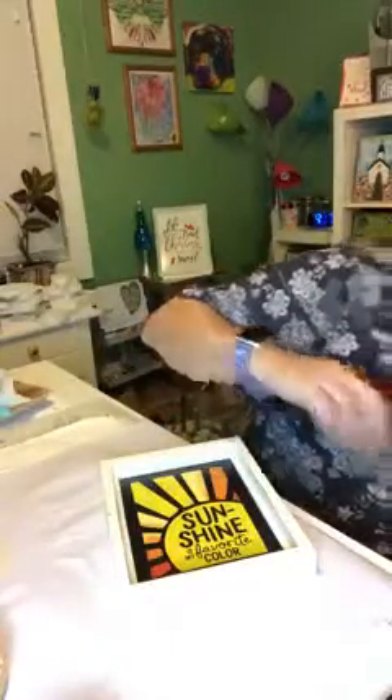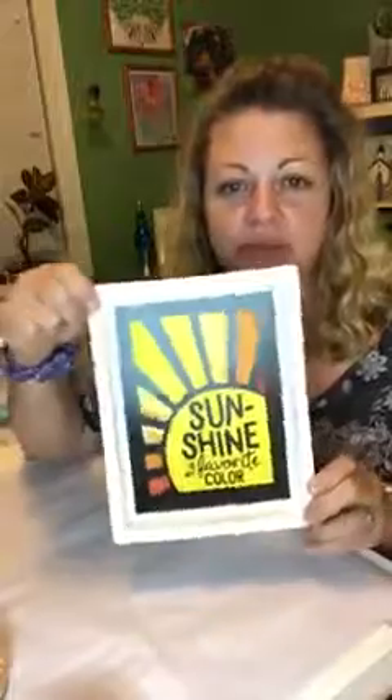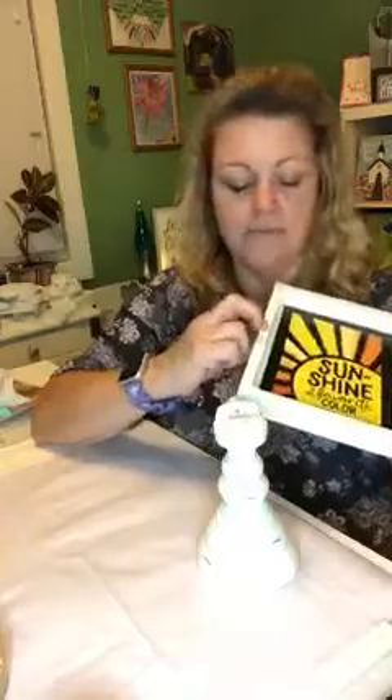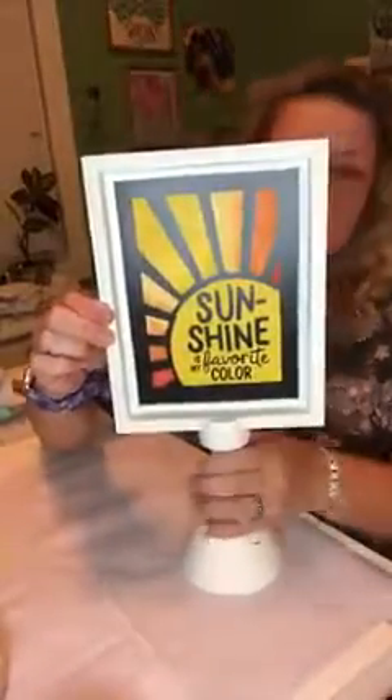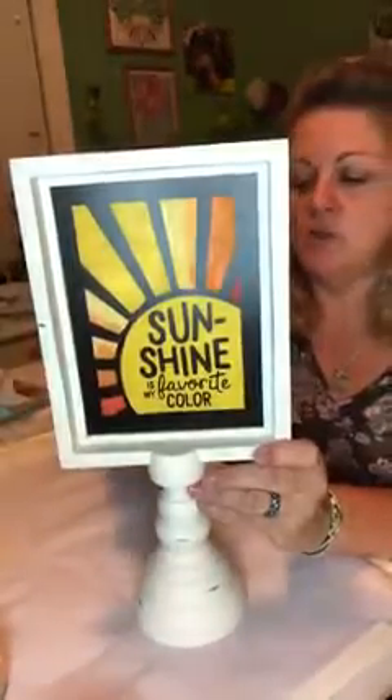If that doesn't have a 70s vibe, I don't know what does — I thought of the Partridge family when I saw it. Oh my gosh, is that not the cutest? I know I have a glare with the light on but it's already dark here. Oh my gosh, that is so cute! Isn't that just cheery and fun? Sunshine is my favorite color, I can tell you that. It doesn't need anything else to make it gorgeous. That's all you do, and it will be dry in about five or six minutes. I could speed it along with my heat tool or dryer, but I don't need to.